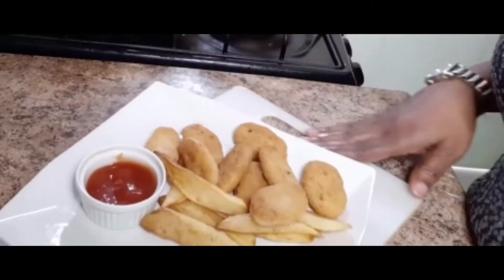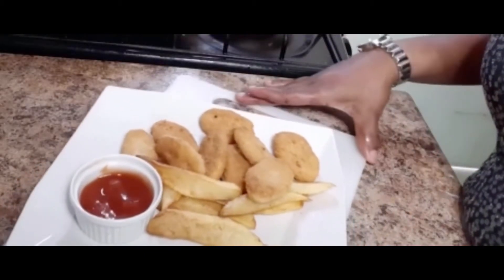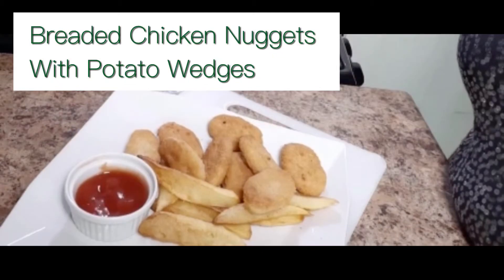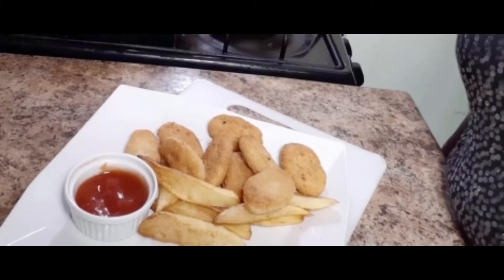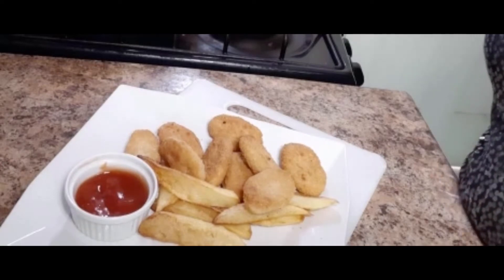I've got breaded chicken nuggets with potato wedges and some braised tomato ketchup for taste. Enjoy!